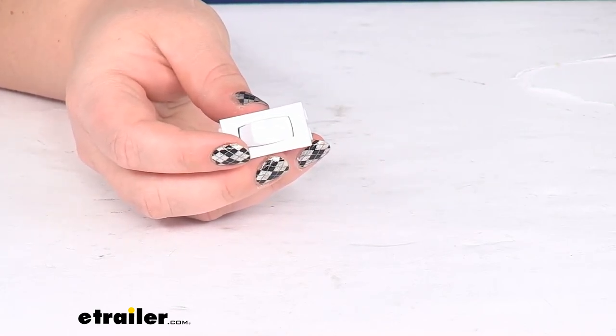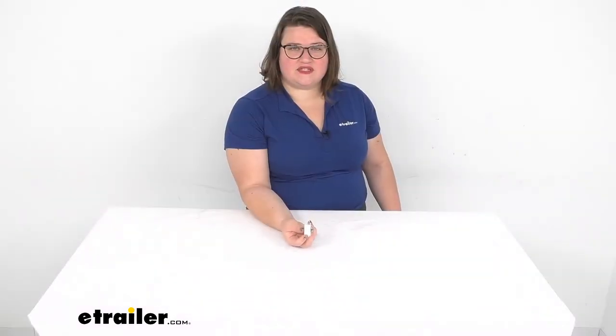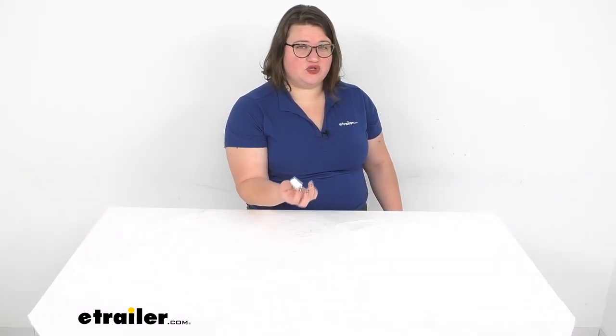That's about all there is to it for our look at the momentary switch. I hope this video has been helpful in deciding if this is the right switch for your application. We do have a lot of other options available here at eTrailer.com, so check them out if you're interested. Thanks for watching.